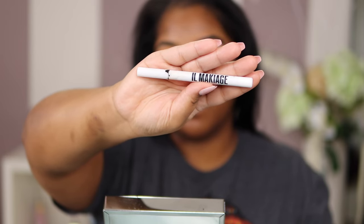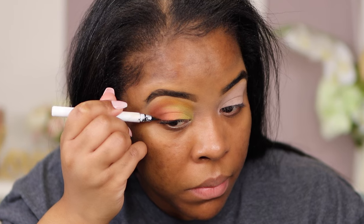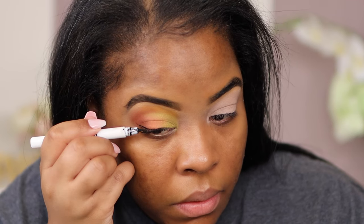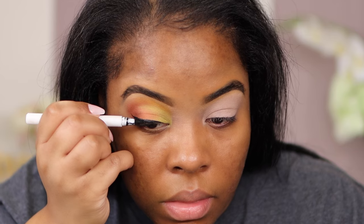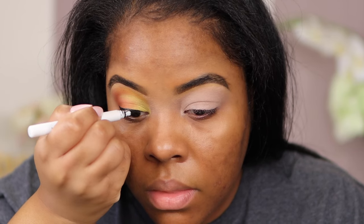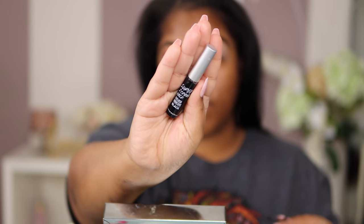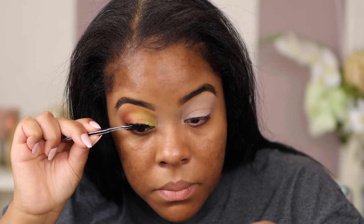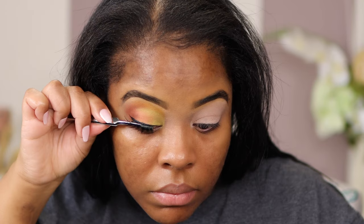Next I'm going to my Il Makiage Eyeliner — this is also a favorite of mine. I am going to draw a small, not too dramatic liner, just enough to show a little sting on the side of my eye. I start on the end and draw inward for a really nice strip. Remember, practice makes perfect — if you keep practicing you will get a perfect line. Then I'm grabbing my beauty supply lash for about $3, going in with IMV by Kiss Super Stronghold glue. I place glue on the lash, leave it for about six seconds, place it on my eyelid, and use tweezers to join my actual lash with the strip.